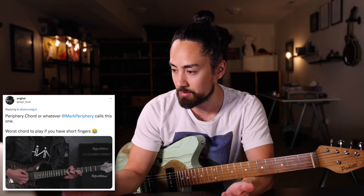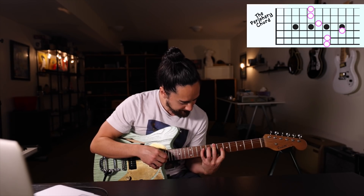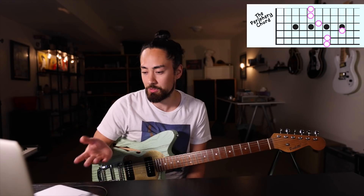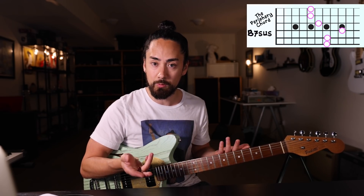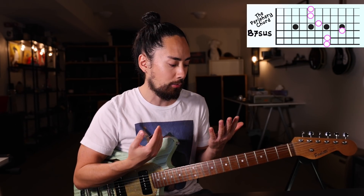A user named Angel says that the worst chord is the periphery chord, or whatever Mark Periphery calls this one — worst chord to play if you have short fingers. Well, my fingers are quite short, so this should be interesting. If I'm right, this chord is a dominant seven sus chord with both the four and the two in it. You could use this in place of a two minor, six minor, or five chord in a diatonic setting. I can't do anything with it unless my hands go through a pretty major growth spurt, which I think is unlikely at age 33.